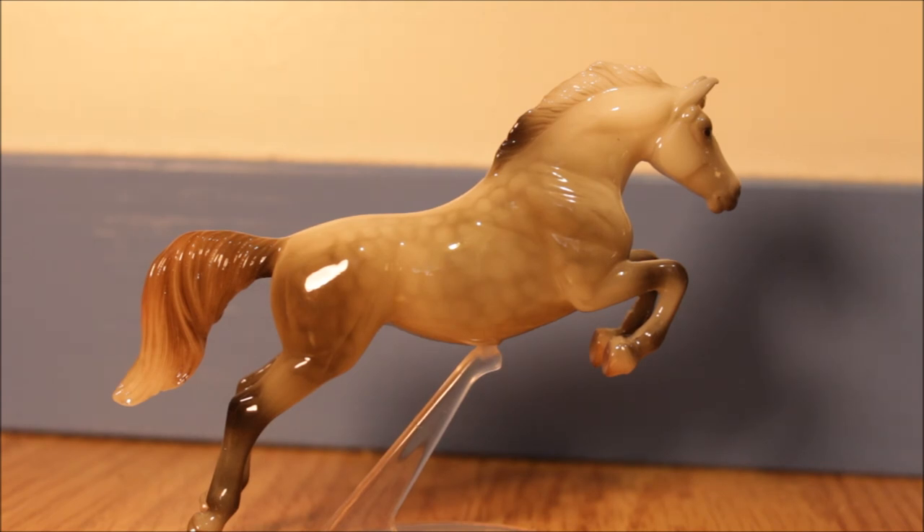I'll try him in a few shows and see how he does. If you want, I'll keep you guys updated on whether or not he shows well. So this was kind of my review on Sylvester, the Stablemates Club horse. If you guys want to see more reviews like this, leave a comment down below. If you're new to my channel, click subscribe — I post videos every Wednesday. Be sure to leave a like if you enjoyed this video and I will see you next week.